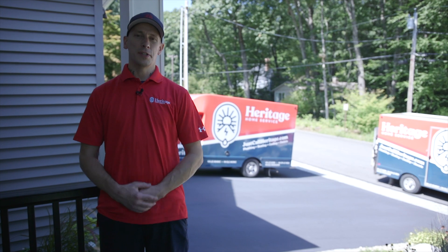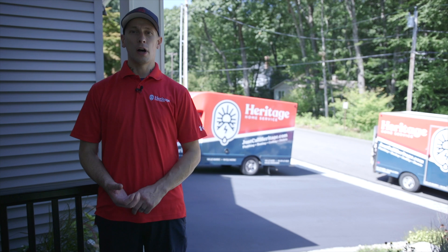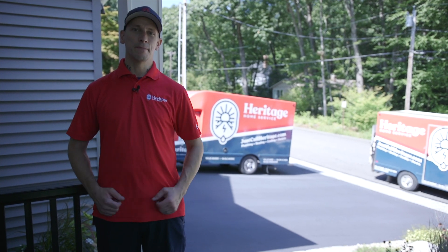So that finishes up our generator maintenance. If you do own a home standby generator, we'd love to come out and check it out. You can call us, visit us online, and that's it. Thanks for watching.